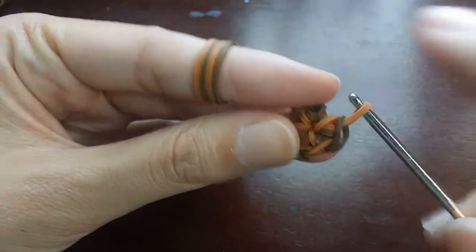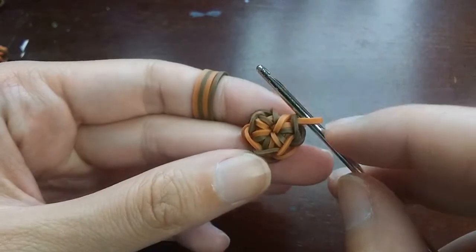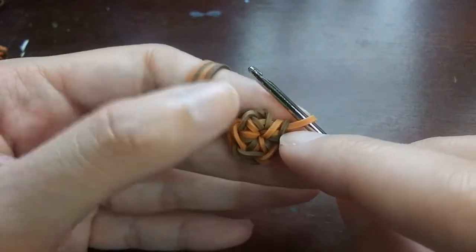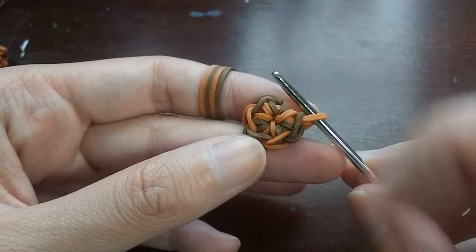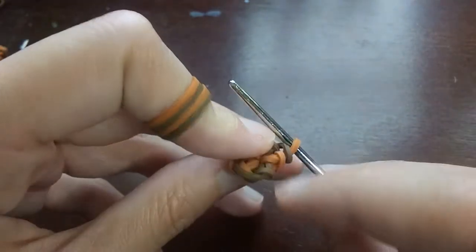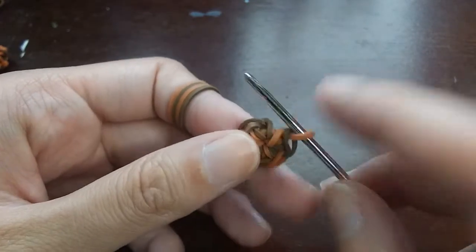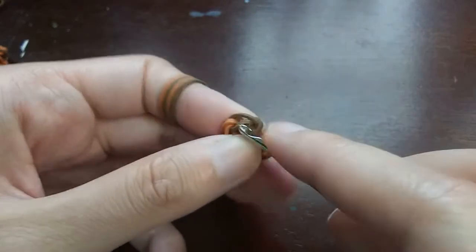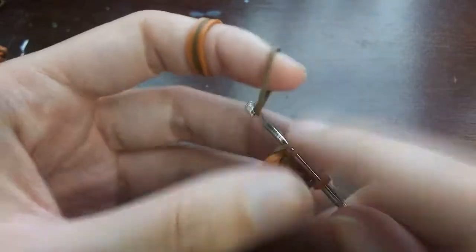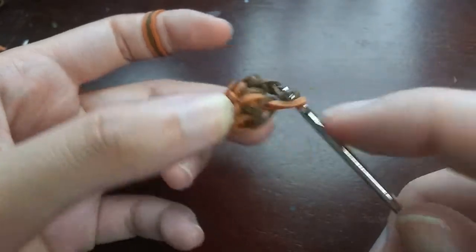Once you've done all six, make sure you have six loops by counting the one on your hook: one, two, three, four, five, six. Always make sure you don't accidentally count the cap band itself. Once you've confirmed you have six loops, instead of going back into the cap band, you're going to go into the very first loop and do the same thing - pull it through the loop, both ends back on, back one over the front one, and push the loop from last time over.